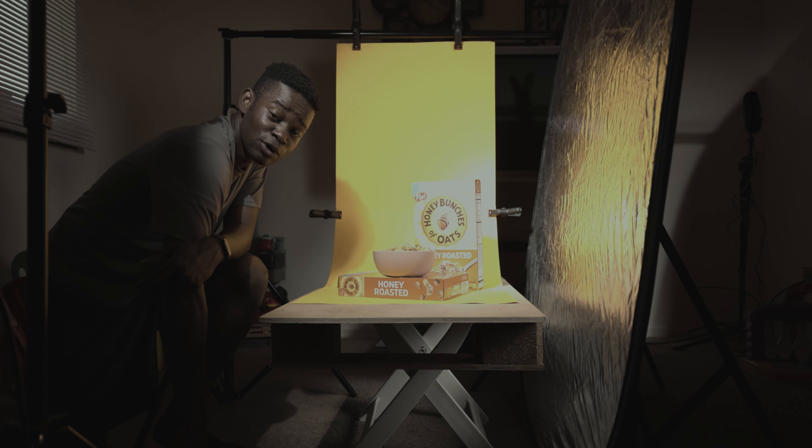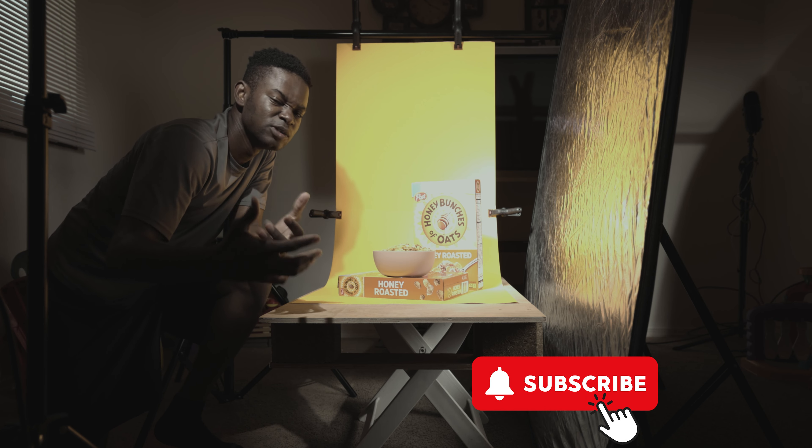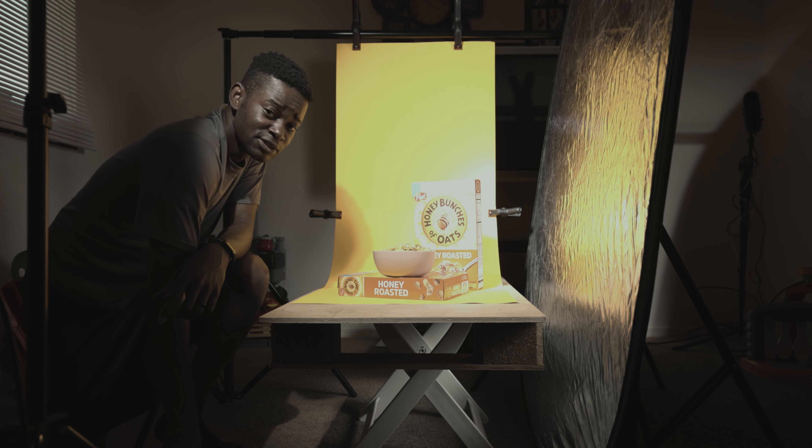Thank you so much for watching. Please don't forget to subscribe for more awesome content. Catch you another day — until then.